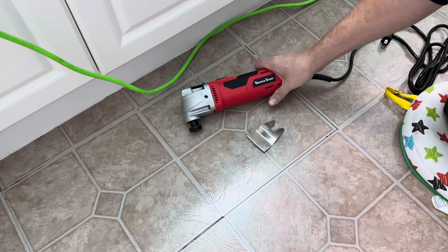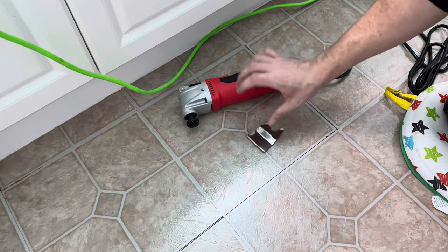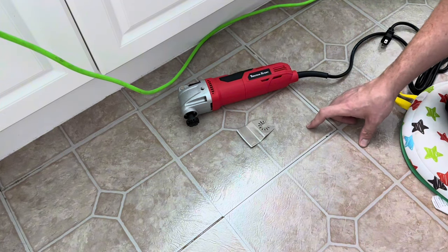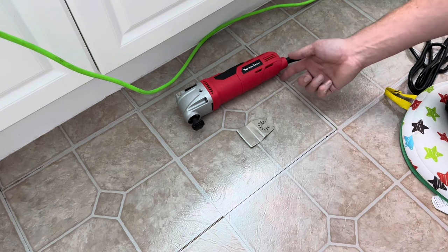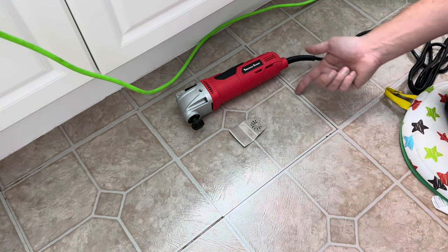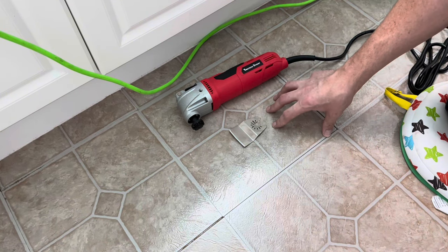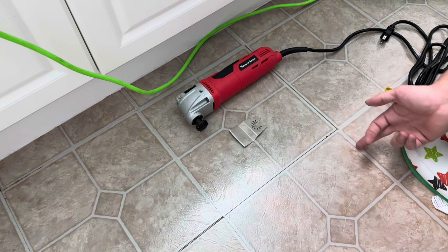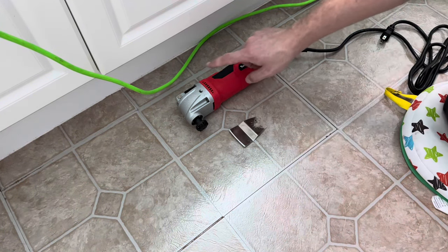In today's video we're going to be showing you how to use an oscillating multi-tool with a scraper blade to lift up peel-and-stick tile and linoleum flooring. This is peel-and-stick tile — 12-inch sections — so we're going to be plunging our blade in between the seams. If you have a one-piece linoleum floor, you would just take an exacto blade and slice it into manageable sections.